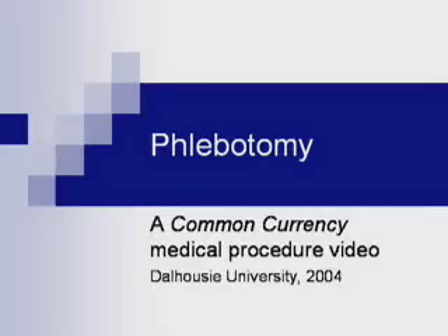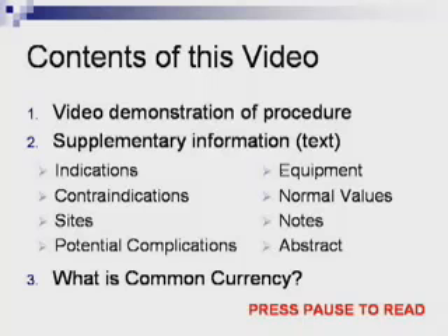This is a video of the blood sampling procedure produced as part of the Common Currency Project at the Dalhousie University Faculty of Medicine. Before beginning any procedure, be sure to wash your hands properly using the accepted technique and follow all applicable universal precautions. In this procedure, that involves protective eyewear and gloves.